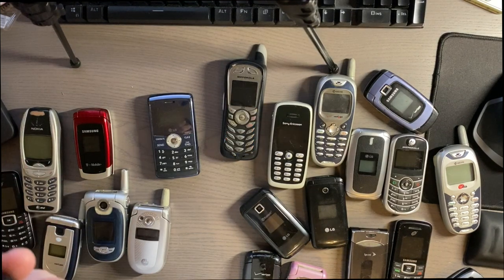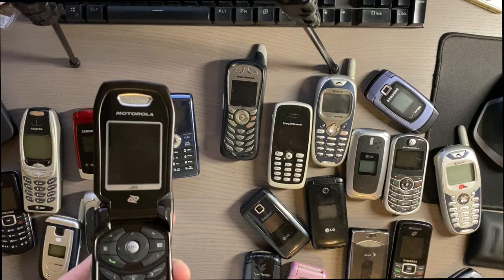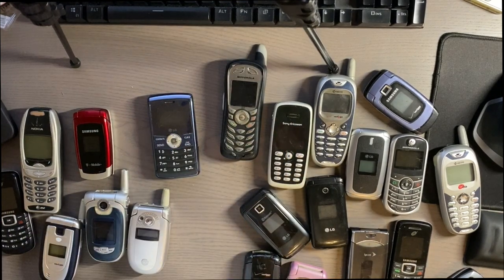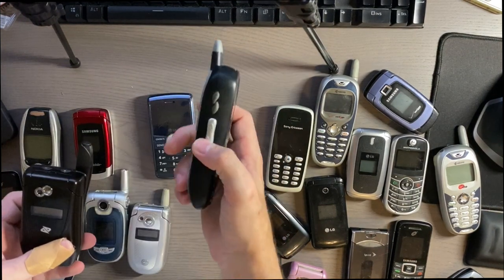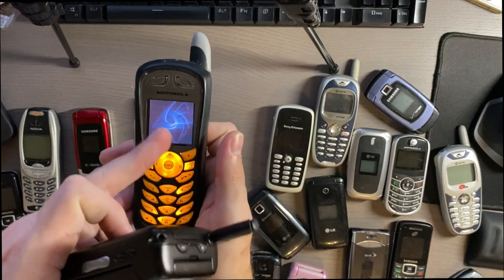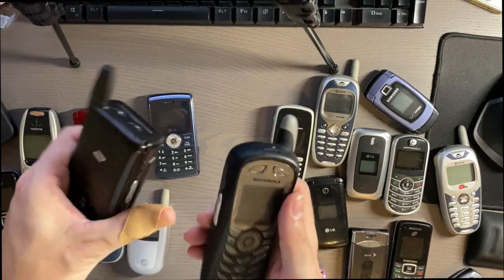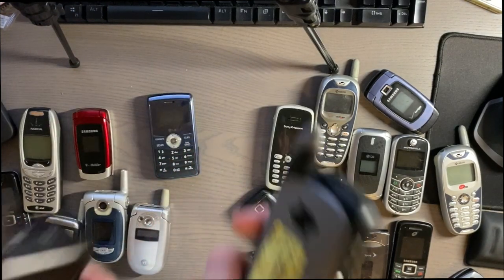This phone looks really new so I was kind of surprised the battery died. It had a really nice screen, a VGA camera, and a little front screen. Look how thick it is — all the Nextel phones were thick. They did take SIM cards, which I thought was interesting. This one had a kind of poor screen compared to the other one, which has a really nice screen. They both took the same battery, so I was happy I was able to charge them.